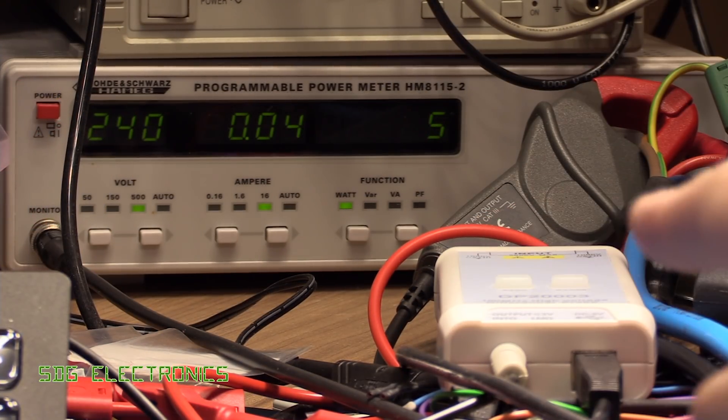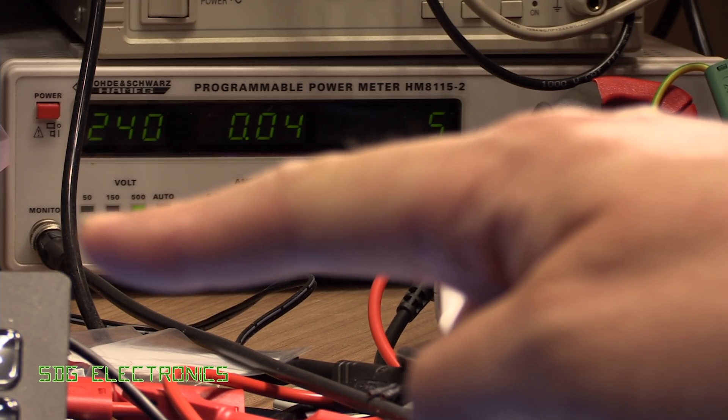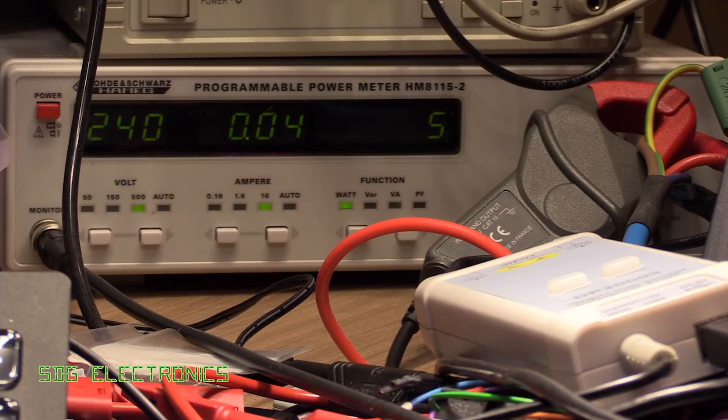So the power meter is sitting at the back there. We've got the current clamp on as well. We've got the output which shows the power, and then we've got one of the McSig differential probes looking at the voltage waveform.